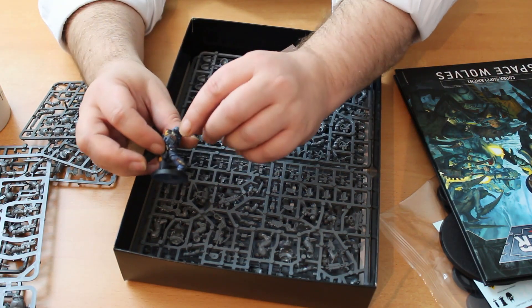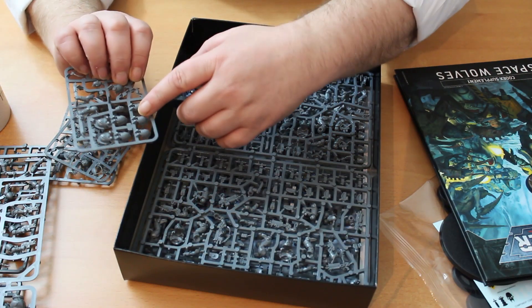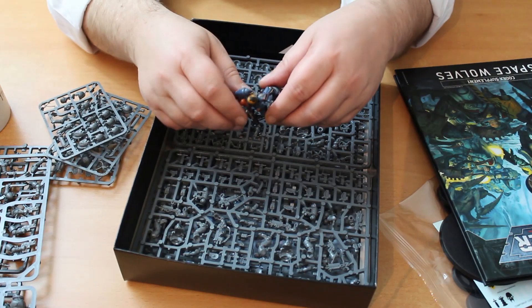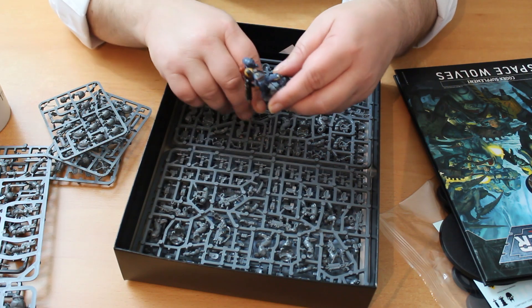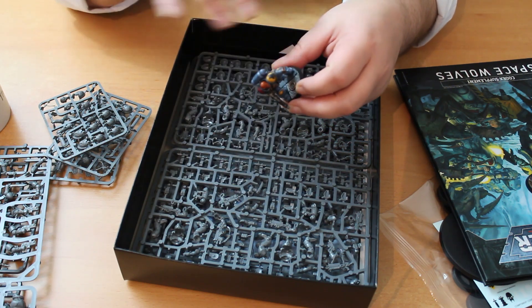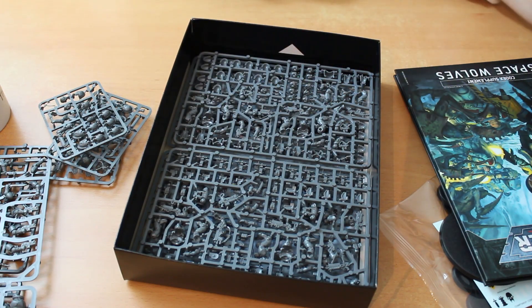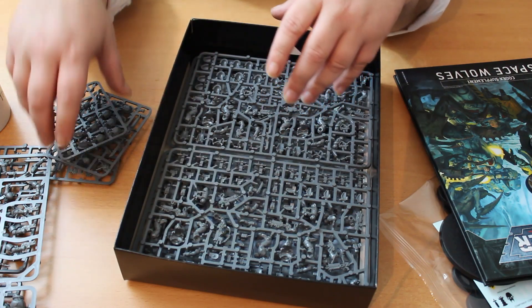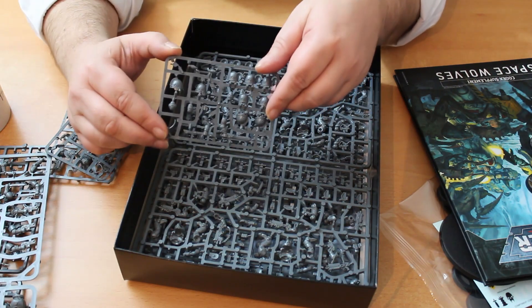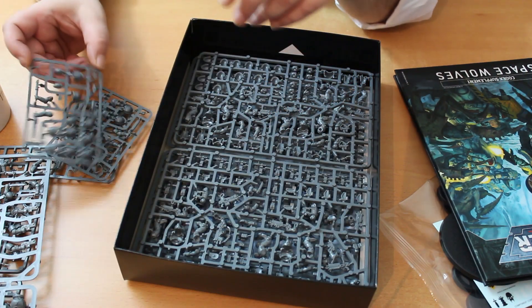They're not all that Space Wolfy. This one uses a combination of pieces from the Primaris upgrade sprue — the sculpted shoulder pads. If you like the sculpted shoulder pads you'll like this kit, but once you've gone down that path you're really committed to it. You can't mix in some with decals and some with molded shoulder pads, which is a shame. Getting another 10 intercessors is potentially interesting, but not really because of this upgrade sprue — you've had access to chainsaws on sergeants for a long time.